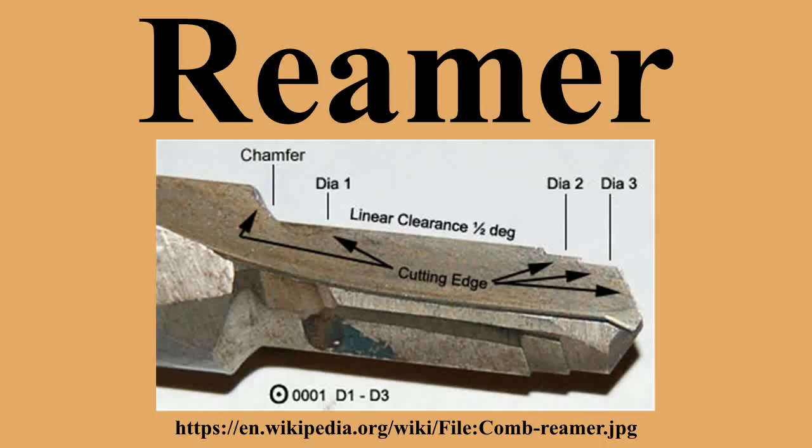National and international standards are used to standardize the definitions and classifications used for reamers. Selection of the standard to be used is an agreement between the supplier and the user and has some significance in the design of the reamer. In the United States, ASME has developed the B94.2 standard, which establishes requirements and methods for specifying the classification of reamers.